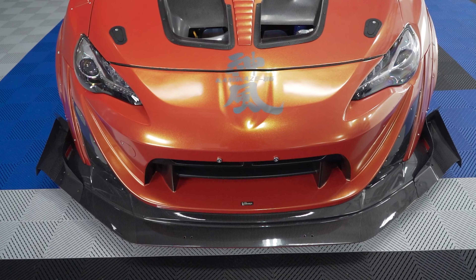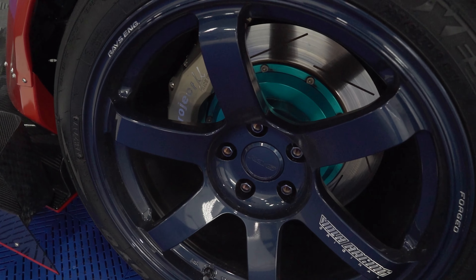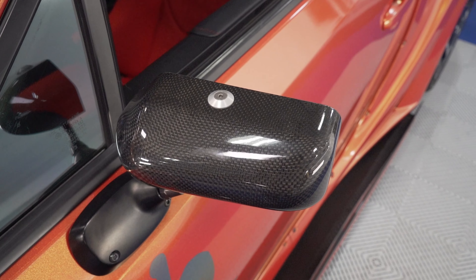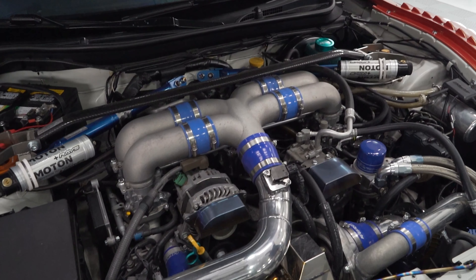Hey guys, Levi for The Rag Company. In today's video we are going to be coating this freshly wrapped Toyota GT86. We're going to be using G-Technic's Halo coating as well as their C0 Aero Coat — pretty amazing stuff.